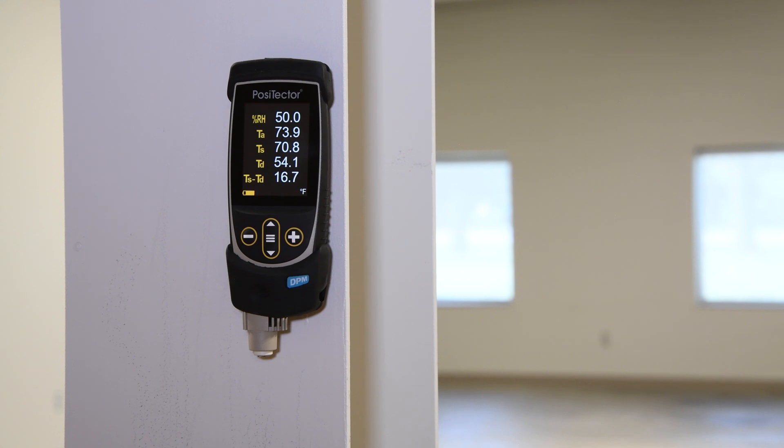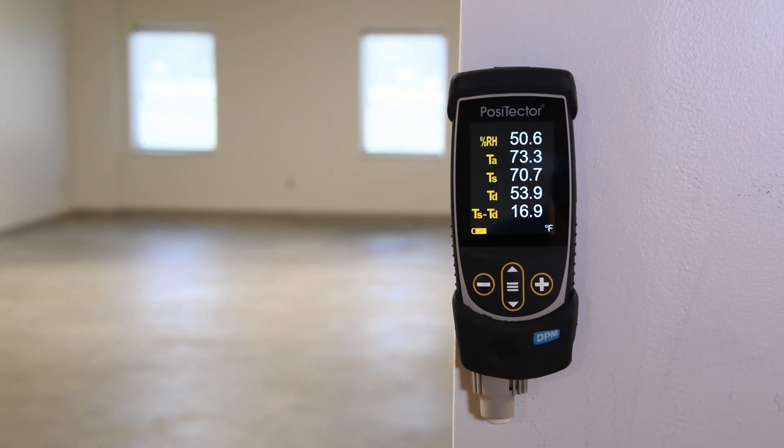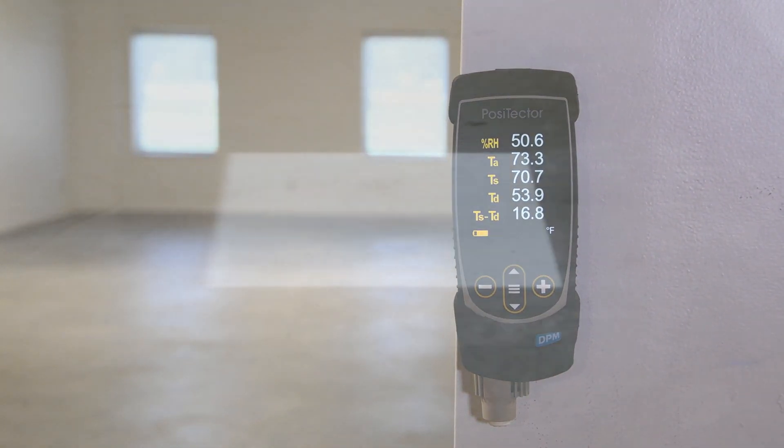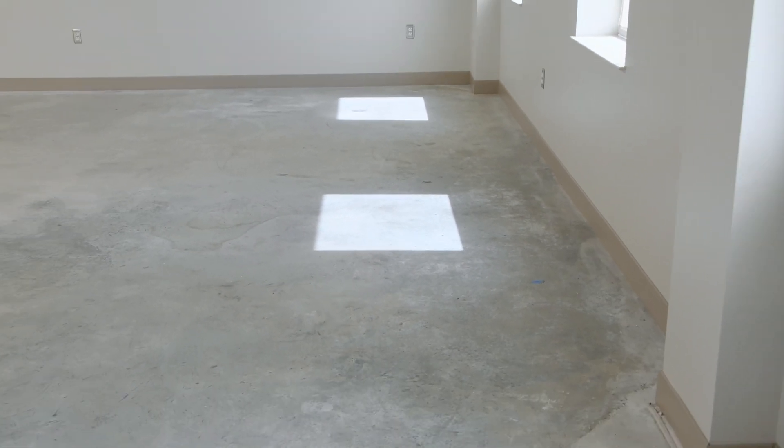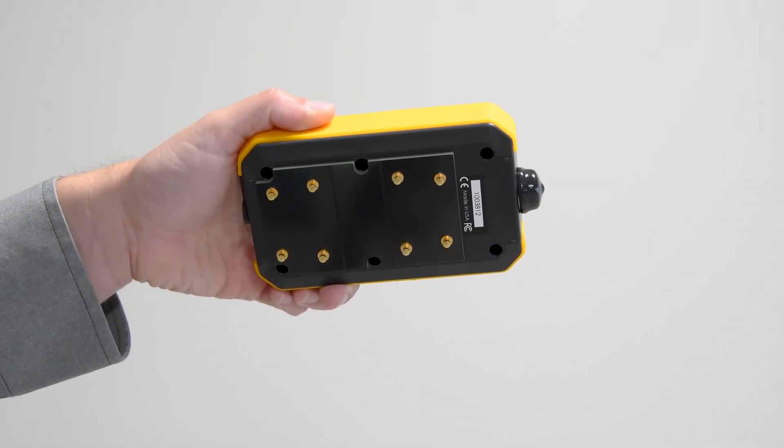To take a measurement, both the floor slab surface and ambient airspace above the floor slab should be at the temperature and relative humidity expected under normal use for at least 48 hours prior to taking a measurement. Avoid testing in areas in direct sunlight or subject to direct sources of heat. Ensure that the concrete surface is uncoated and free of dirt, dust, or standing water. Remove any dust or debris from the underside of the meter.